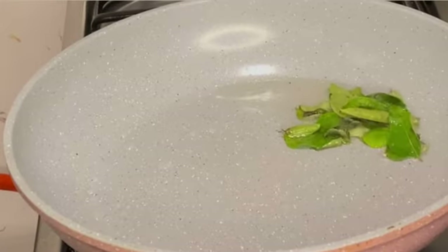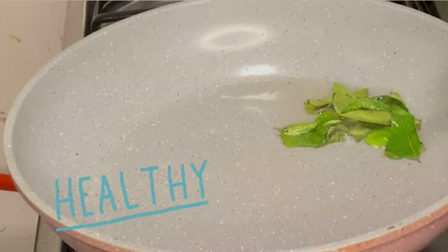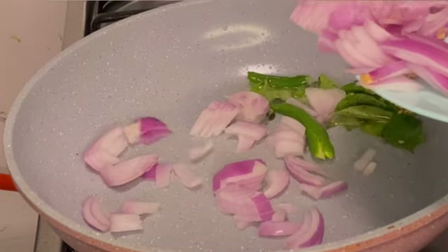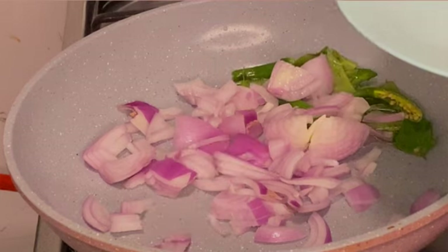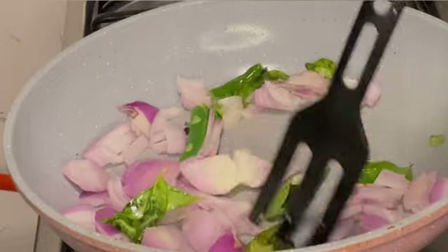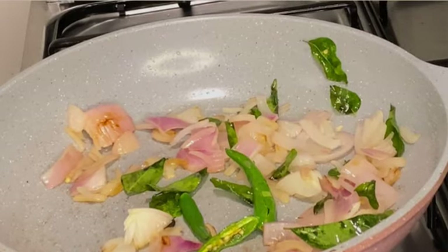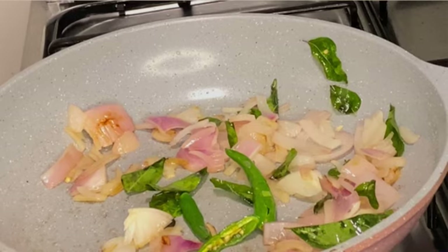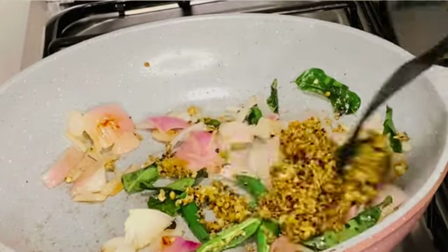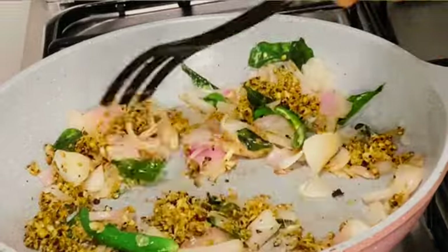Start heating up a pan and add oil, a few curry leaves, two green chilies, and onion — you can use shallots instead. We also need to grind the spices: ginger, garlic, pepper, coriander, and fennel seeds. Now we can add this ground mixture and stir fry for a few minutes.